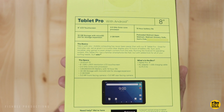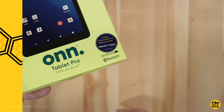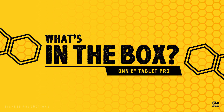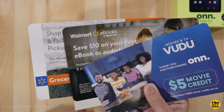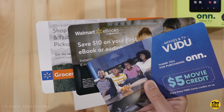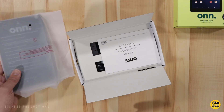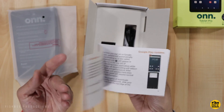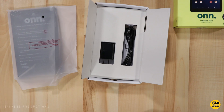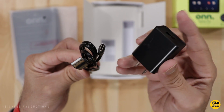Currently this is $99 on Walmart's website — I'll leave a link in the description below. There's also a bonus of ten dollars for Walmart ebooks, plus coupon codes for Vudu, Walmart ebooks, and grocery pickup. Shockingly, this uses USB-C charging and they do include a charging brick.